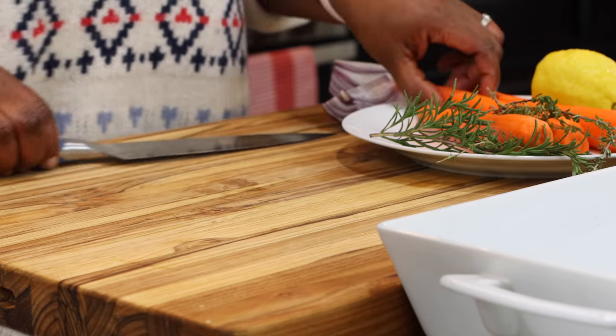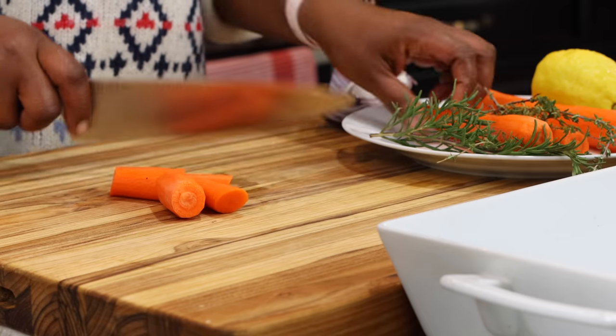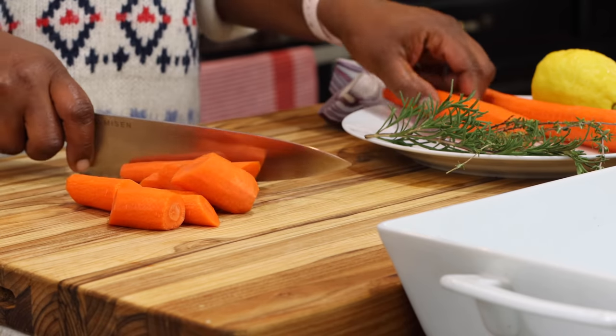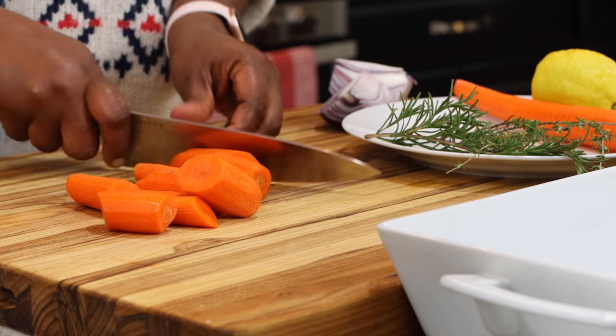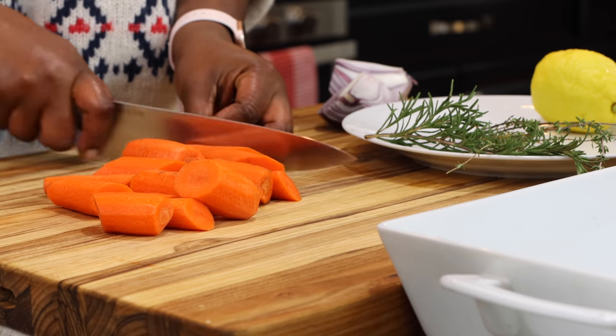I have my carrots here. These have been peeled and washed and I'm just going to cut them up in big pieces like this. I'm going to be roasting this with the potatoes. You can add any root vegetables that you prefer, or just make it potatoes, or just potatoes and carrots like I'm going to be doing.